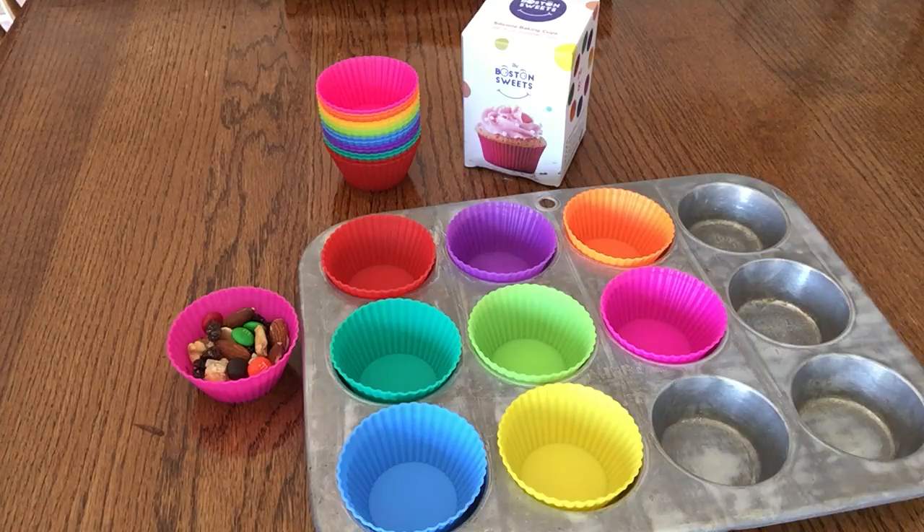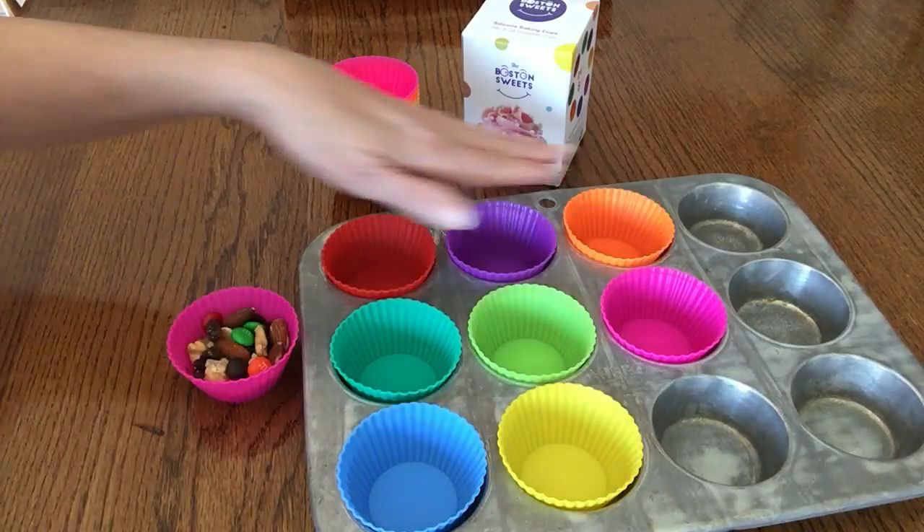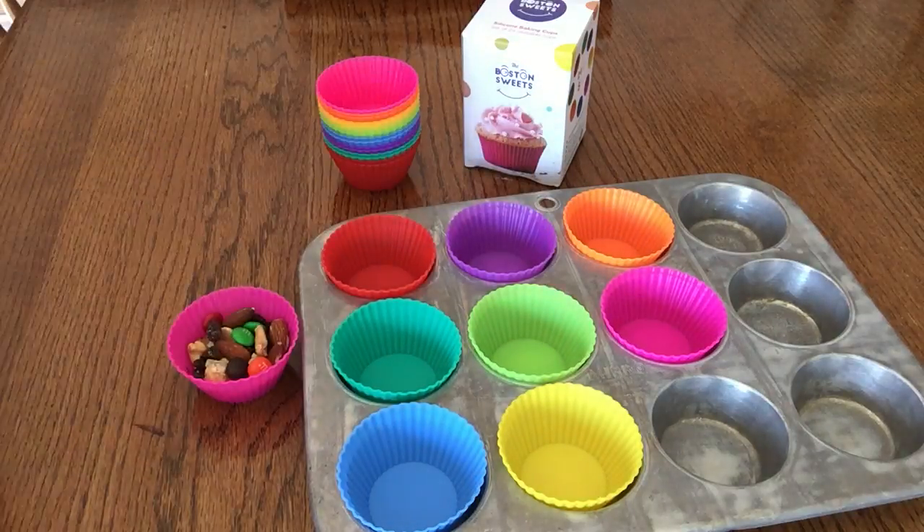The Boston Sweets silicone baking cups are reusable silicone cups and there are 24 in the set. These are all the colors — there are eight colors, and there are three of each color.